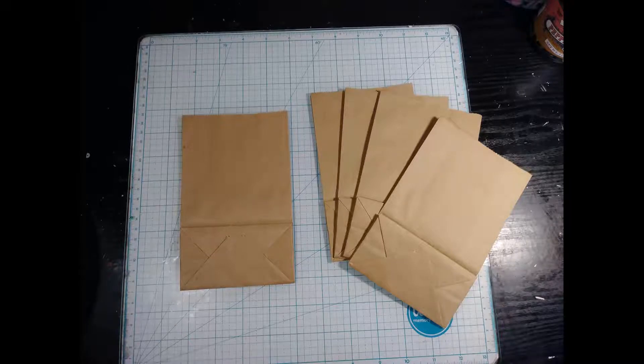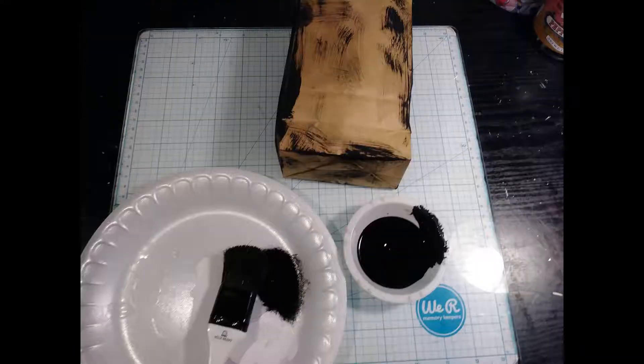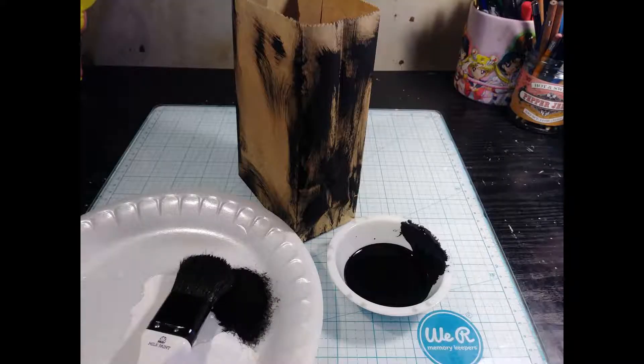We're going to start off with some simple little bags and some paint. I'm sorry I didn't do this live — I just don't seem to have the patience to do it live. But it should give you an idea of what really goes into this little thing. You get the paint and kind of paint it up as it's here on the side. Make it look really, really grungy.